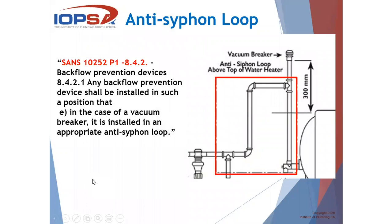Let's look at the anti-siphon loop. SANS 10252, part 1, 8.4.2 says backflow prevention devices — in other words, a vacuum breaker — shall be installed in an appropriate anti-siphon loop. The horizontal leg of your anti-siphon loop needs to be higher than the water level or higher than the top of the geyser to make it effective. So it's not only the vacuum breaker, but also the anti-siphon loop that will assist in preventing the geyser from draining when water flow is stopped.